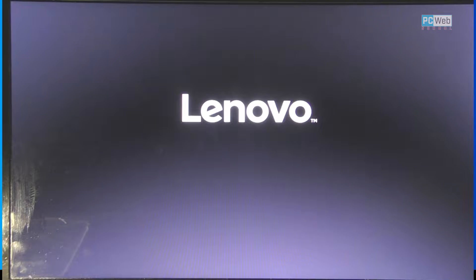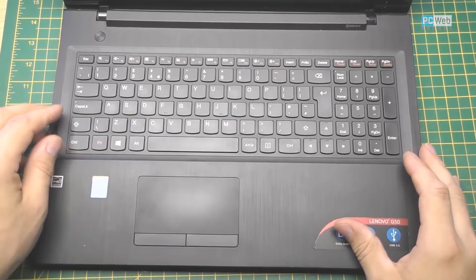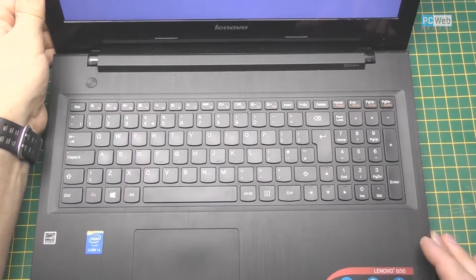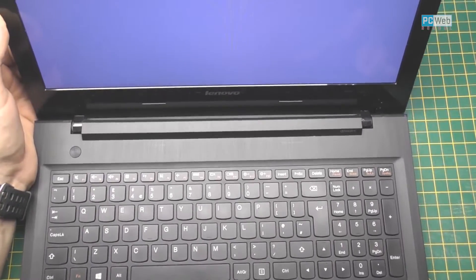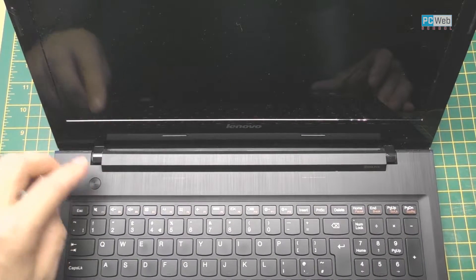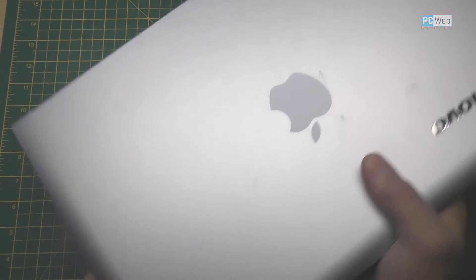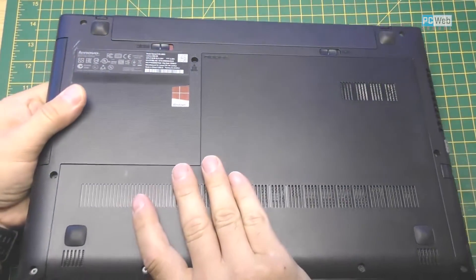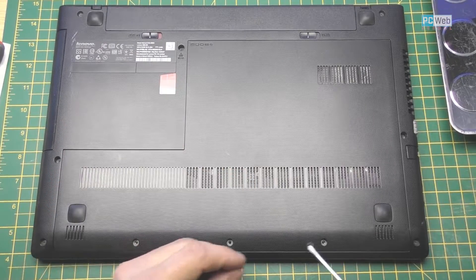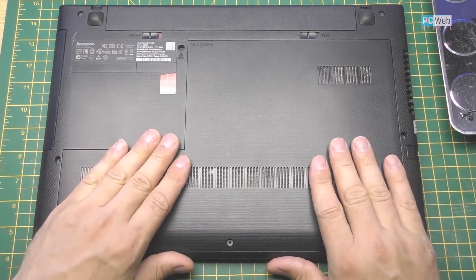So let's open this. First of all, let's turn it off, and then I'm gonna try to open the hard drive and try to unlock the head. After you turn it off, we turn the laptop upside down, and let's unscrew all the screws from this cover.